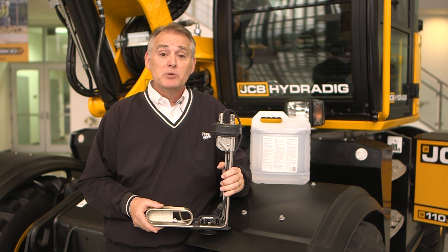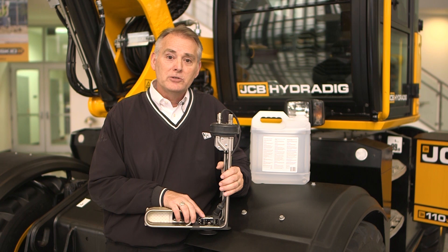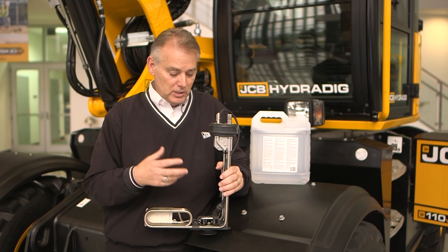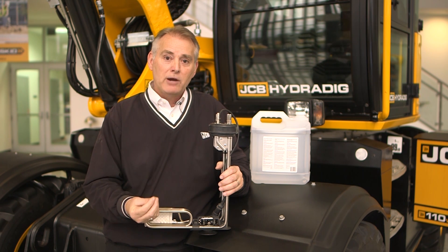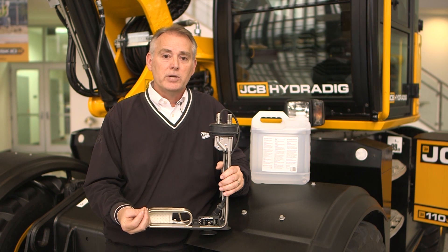This is a DEF head from a JCB machine. The most important piece of this DEF head is the optical eyes set at the lower part of the head, which actually measure the quality of the fluid at startup only, for the first 60 seconds. These eyes will flash a light between the two, measuring the darkness of the light, which gives an accurate reading of the physical DEF quality — a 32.5 reading inside the machine.